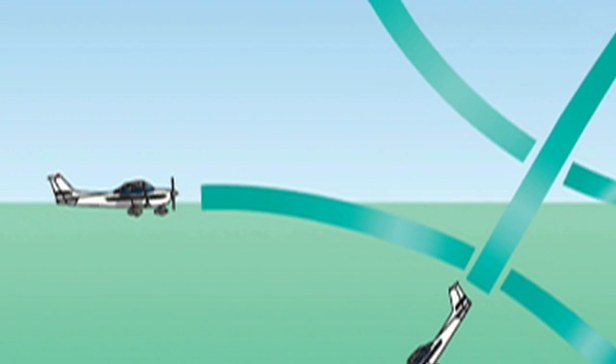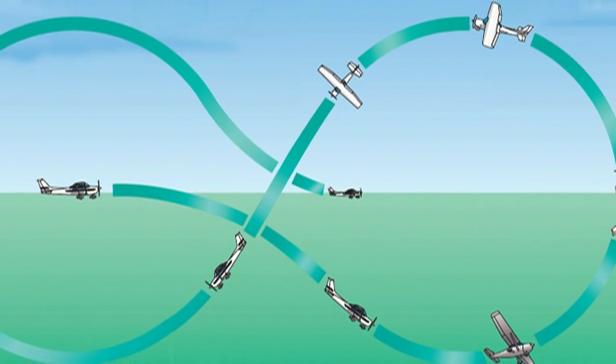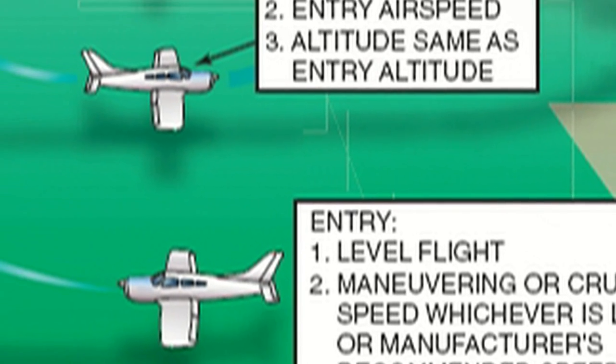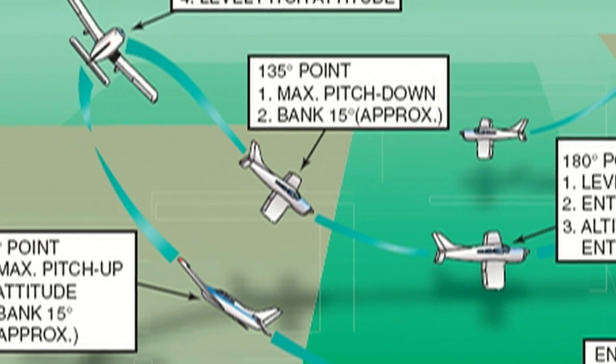A Lazy 8 consists of two 180-degree turns in opposite directions while making a climb and a descent in a symmetrical pattern during each of the turns. At no time throughout the Lazy 8 is the airplane flown straight and level. Instead, it's rolled directly from one bank to the other with the wings level only at the moment the turn is reversed at the completion of each 180-degree change in heading.